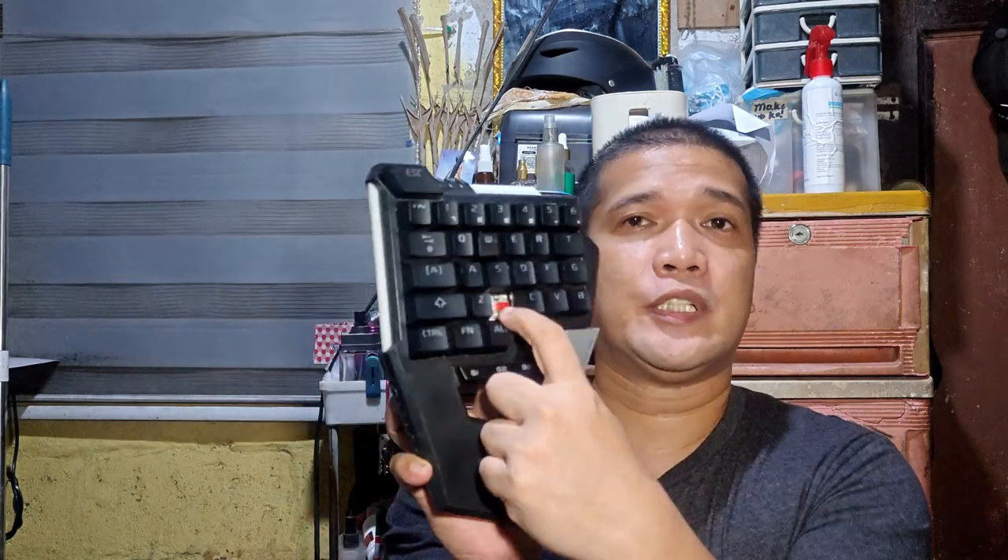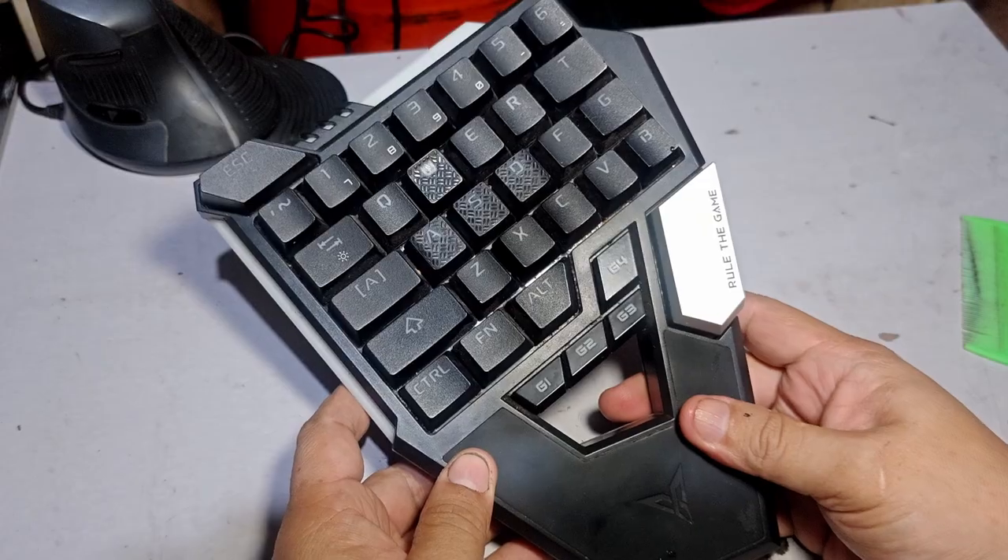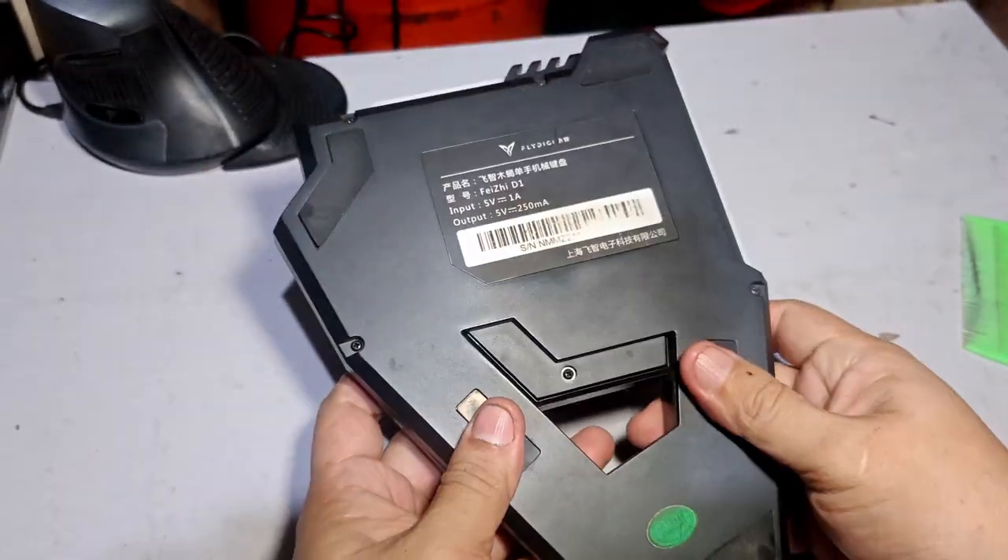Welcome back again for another video. For this video we will be modding the FlyBG Scorpion D1. The switches here are not hot-swappable, meaning you can't take out and swap switches easily. We will mod the board and turn it into hot-swappable by using the Millmax 0305. Let's start.